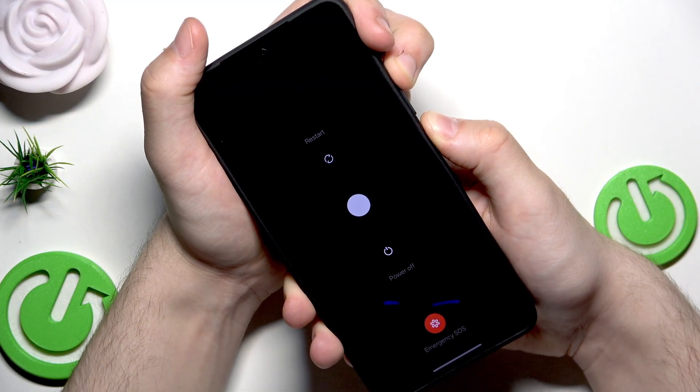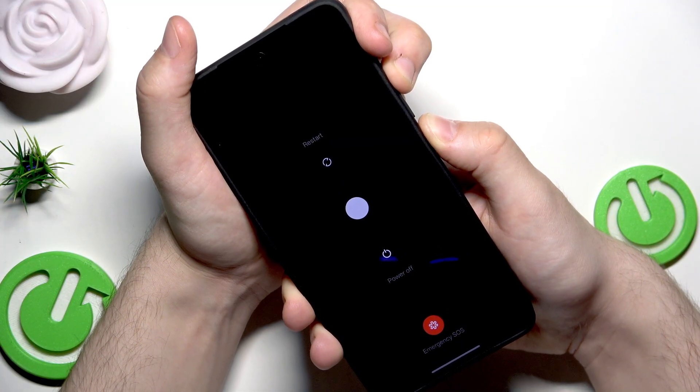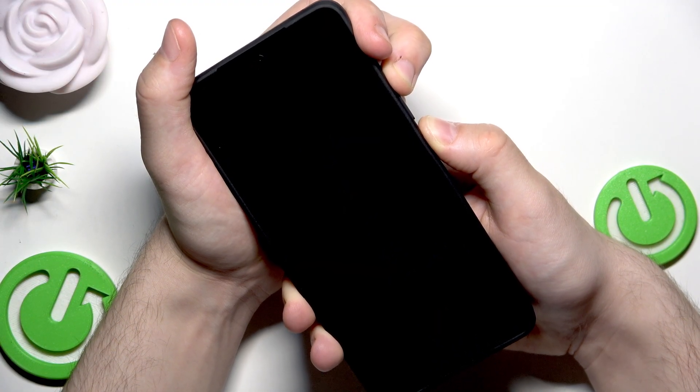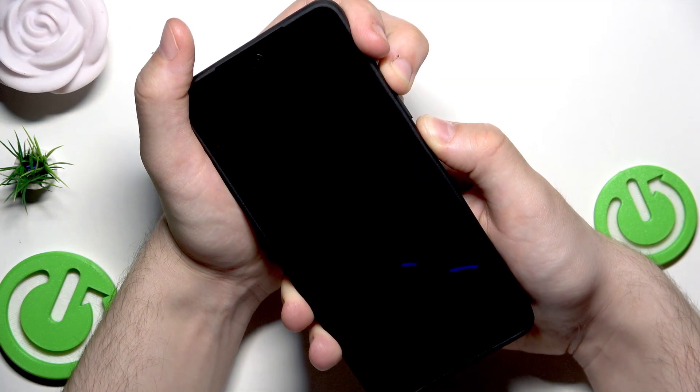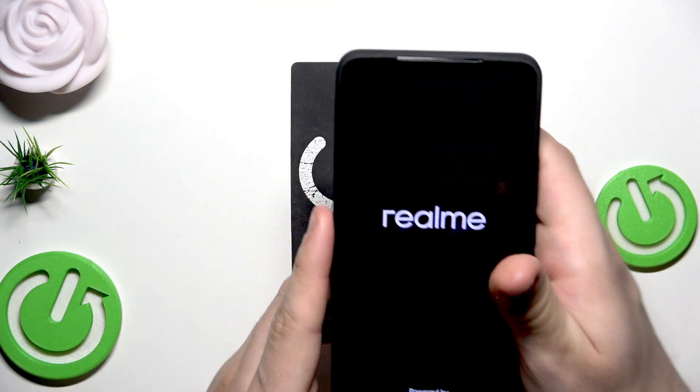We need to keep holding. The screen went black — let's not release the fingers yet. The phone vibrates, the Realme logo appears, and we can now release our fingers.